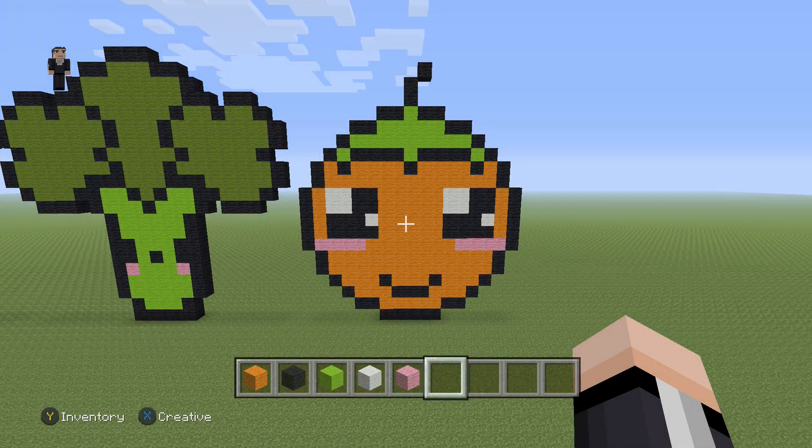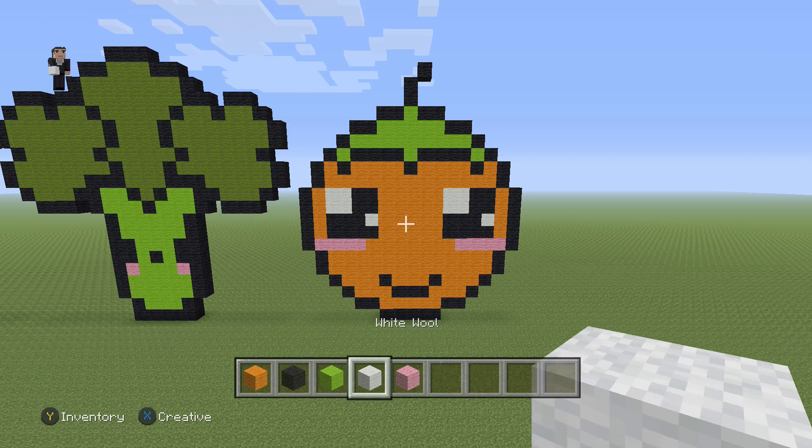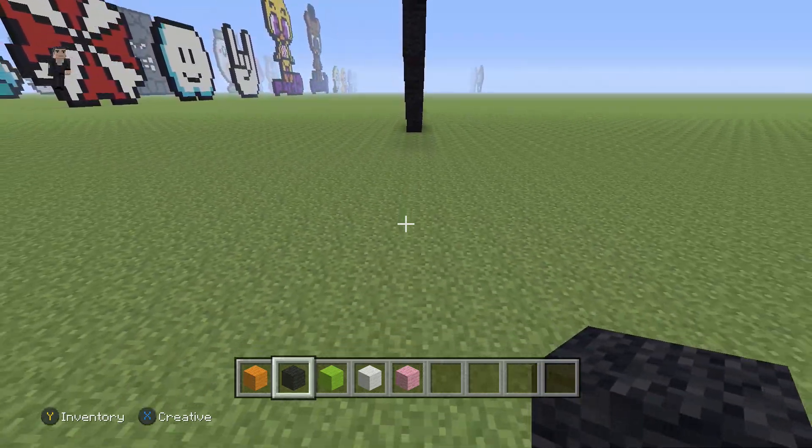Hey, what's up, it's William from Rocket Zero, and welcome to another kawaii pixel art. In this video, we're rebuilding an orange. For this orange we're gonna be using orange wool, black wool, lime wool, white wool, and some pink wool. So let's begin our little citrusy friend.